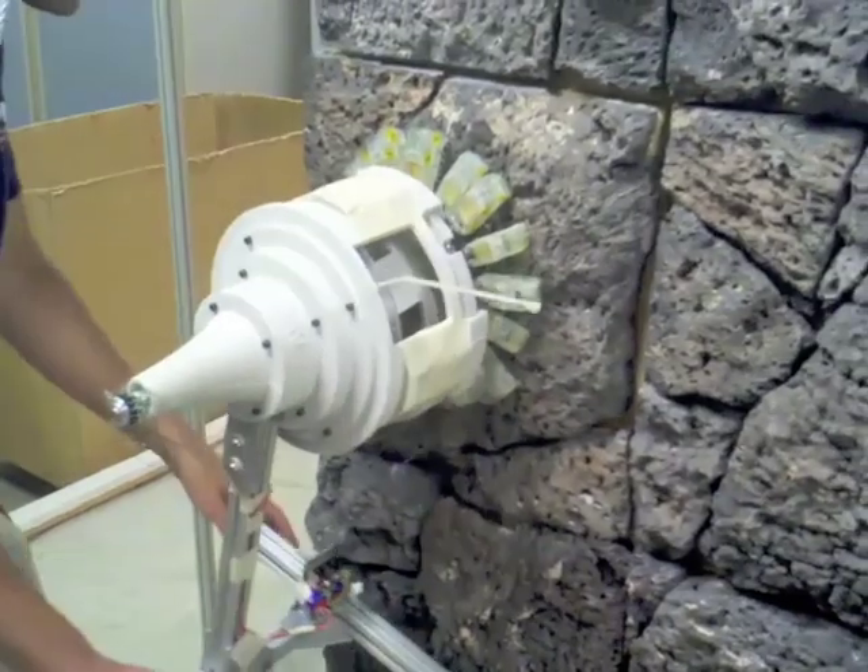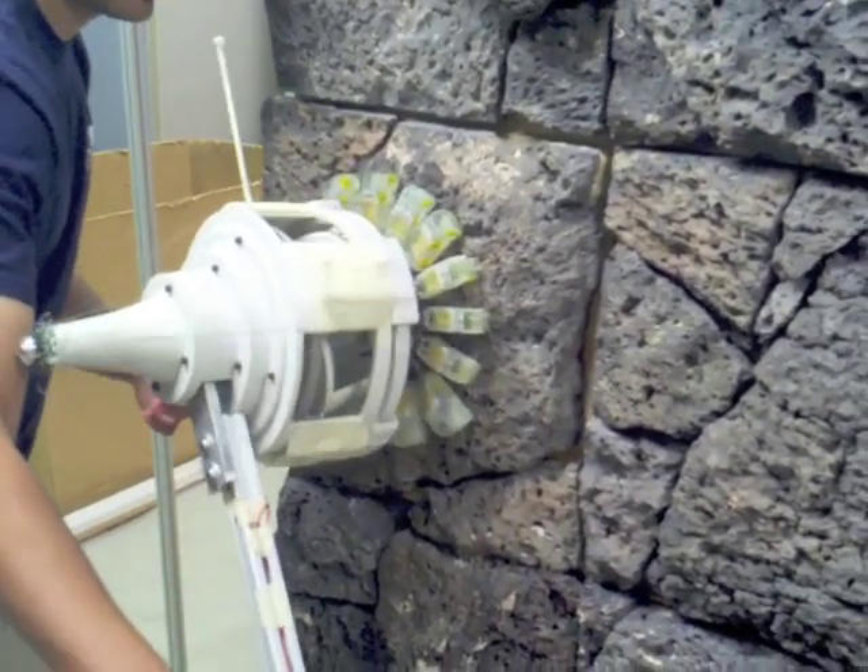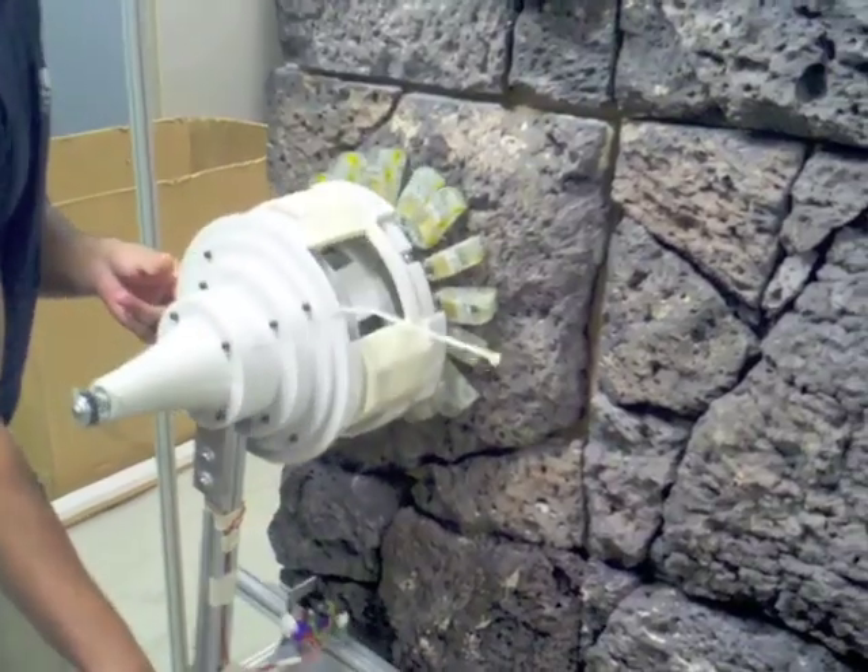Future work will focus on refining the robotic ankle for vertical and inverted climbing tests with the robot Lemur 2B.